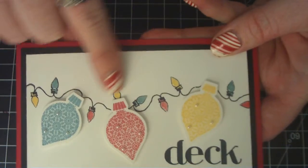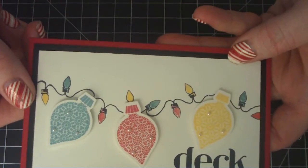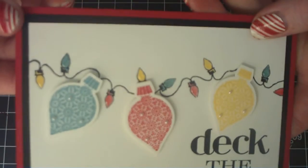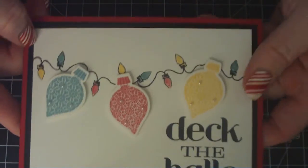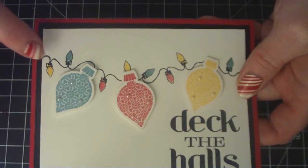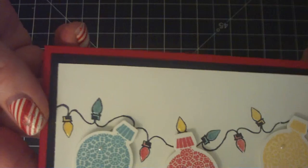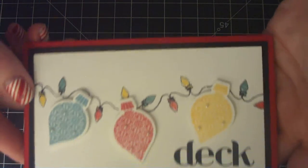I used a Close to My Heart stamp — these little lights, a string of lights — and it's called Share the Magic, which is the name of the stamp set. I just colored them in with my Stampin' Up! markers in the coordinating colors of these bulbs, and then just covered them with glossy accents to give it a little bit more depth and shine.